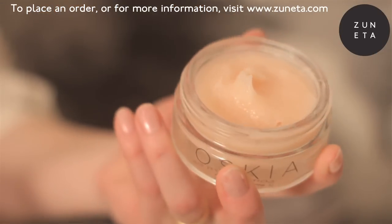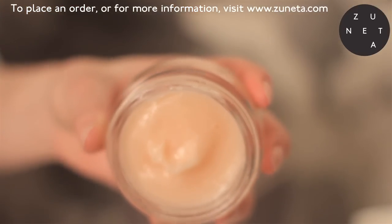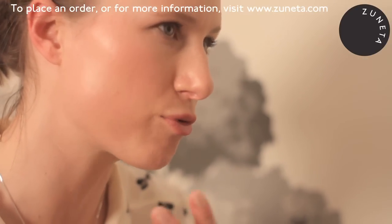It also contains Swisscrest liposomes, which help reduce melanin production. It reduces future melanin being produced, but it also helps reduce current melanin. So the idea is that it will help reduce pigmentation and age spots, leaving your skin much more even-toned and brighter.